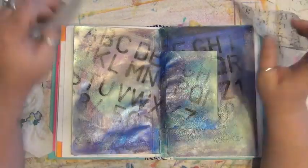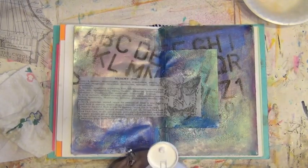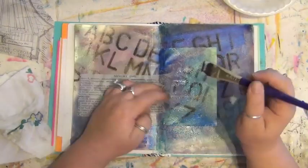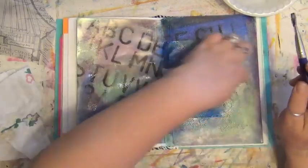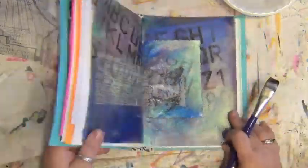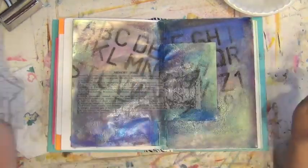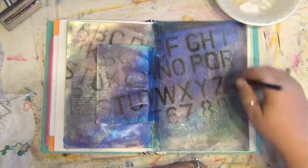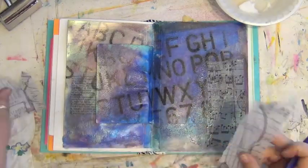I'm just determining where I want to place my scraps of tissue paper, then I'm going to adhere them using matte medium that I'll brush on. This tissue paper is by Tim Holtz and comes on a roll like wax paper — it's really great. I like how with the tissue paper it's so sheer once it's glued down that you can still see the letters I stamped through on the page coming through. I'm going to cover up most of the dictionary definition later because it doesn't really relate to the quote I have printed out.